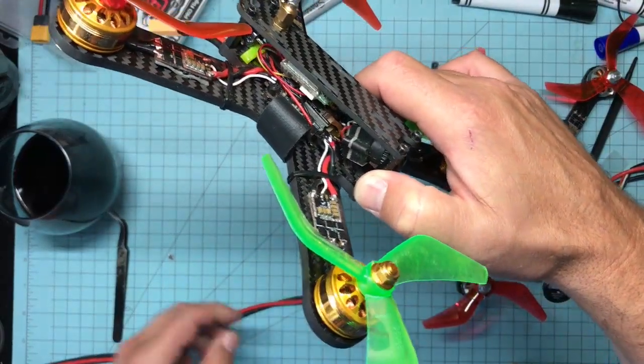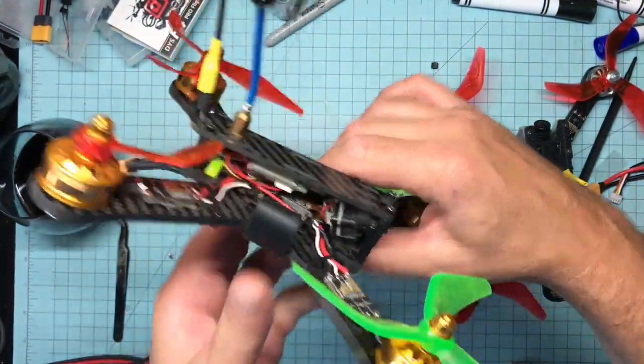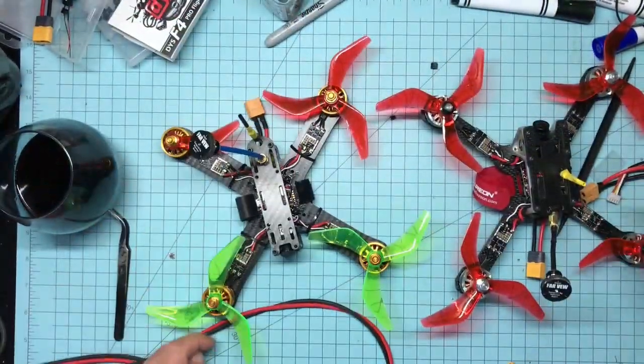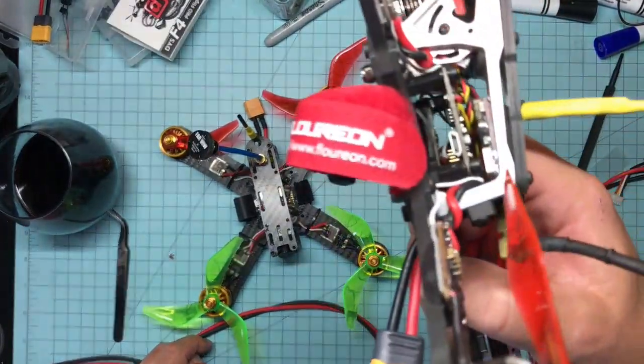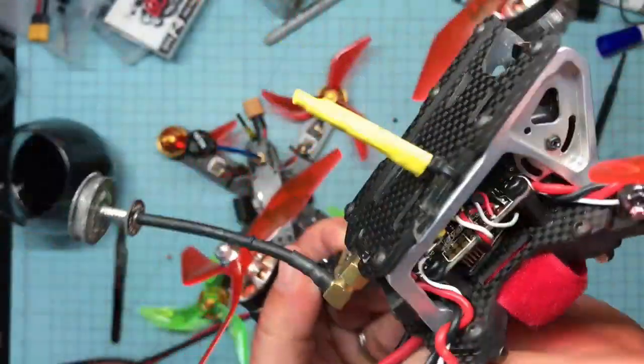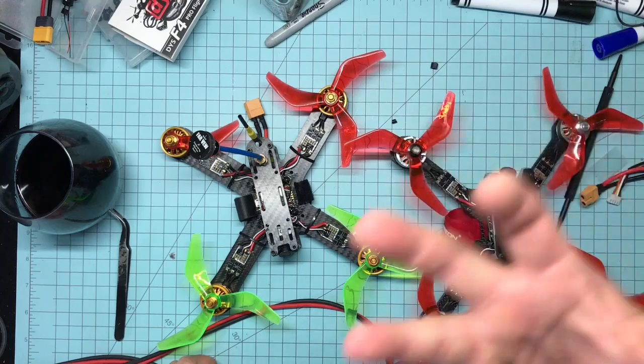Another pro for the DYS versus the Kakute: since the Kakute has that foam-mounted gyro up top, it limits what you can stack above it. Whereas the DYS is very slim in form factor — you're seeing my VTX on top of it, but it's a very slim-line board. I do like it a lot.